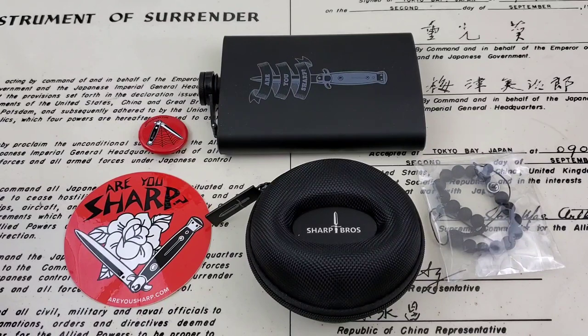Now, if you guys remember a while back, I had the Seven Sins Diver — a 300 meter diver from Sharp Brothers — and it was a really cool, unique watch. Everything they do, they try to do a little bit differently than everyone else, trying not to make the same watches as everyone else out there — a little bit of different design concepts involved with their watches.